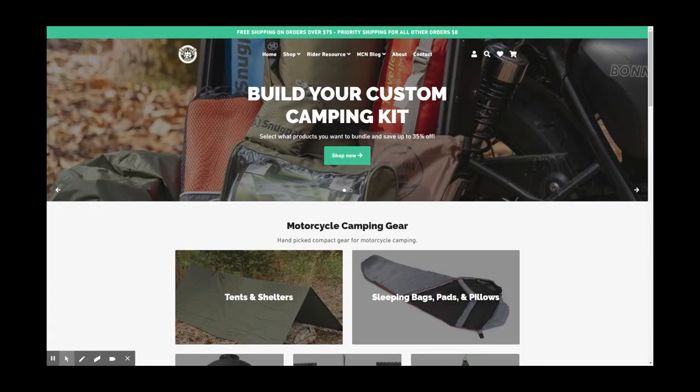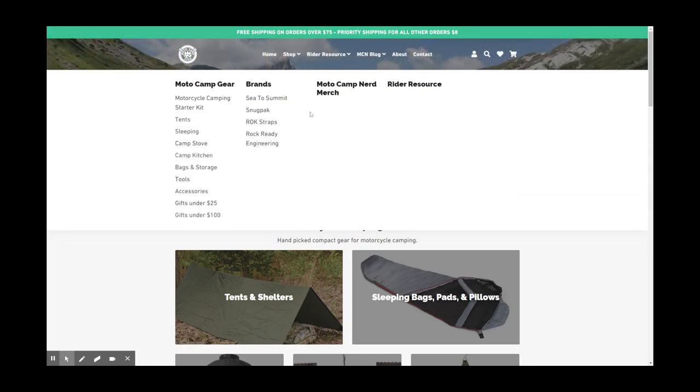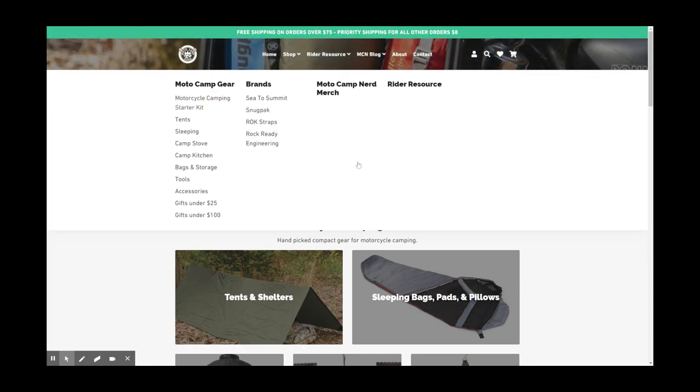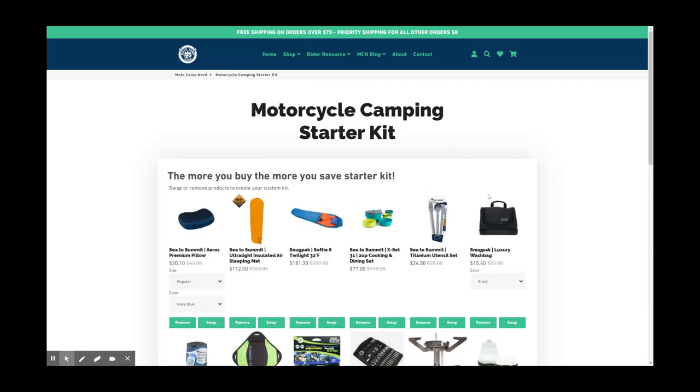Here we are at motocampnerd.com. Lots of cool stuff you can check out here — lots of categories, tools, accessories, camp kitchen, camp stove. But one of the coolest and most unique things about this website is the motorcycle camping starter kit. The more you buy, the more you save — it's got a stacking discount that builds up a little higher with every item you add. So we're gonna try to put together an essential motorcycle camping kit for less than five hundred dollars.